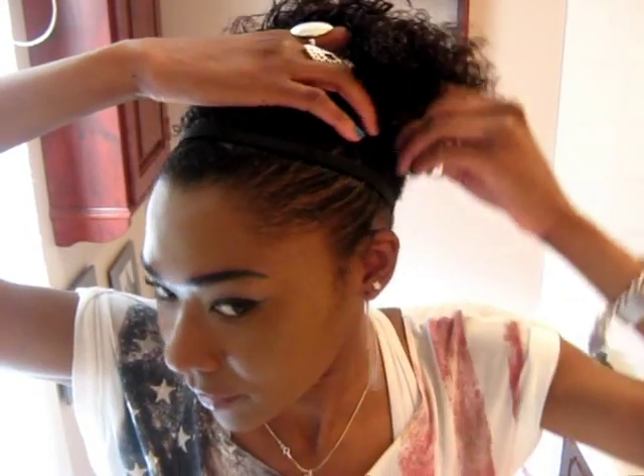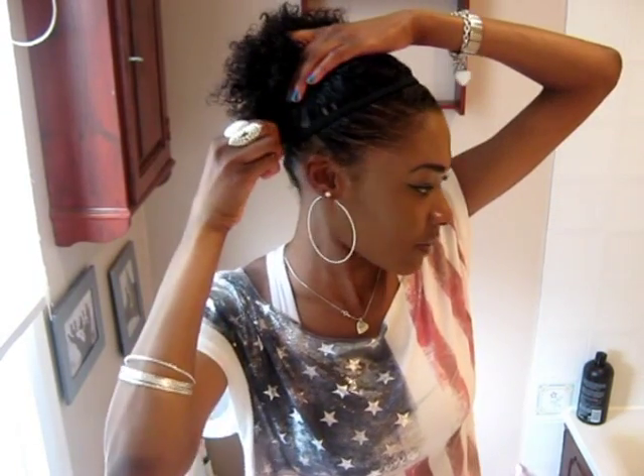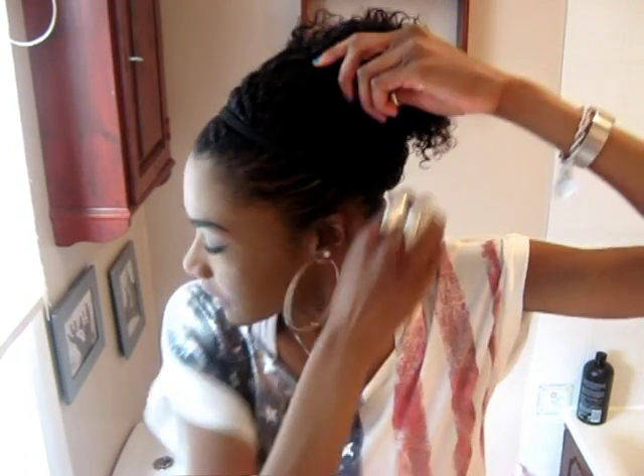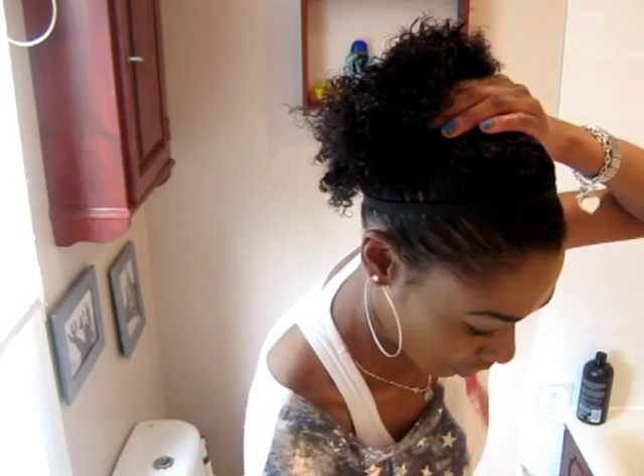What we want is the illusion of it looking like it's held up. So we grab all the hair up — you can see now it looks like it's been held by the claw clip — and then we're going to put in our bobby pins. You don't need to twist anything, all you need to do is just slide them in. I'm putting the first one on one side, holding my hair at the same time, and the second one on the other side.